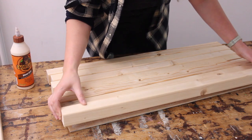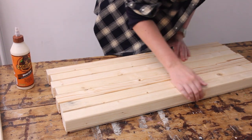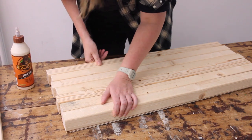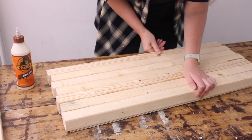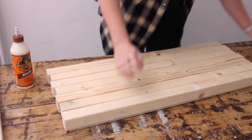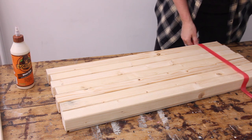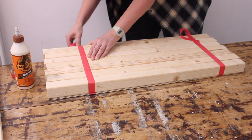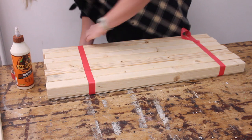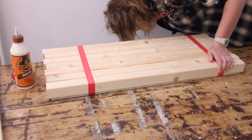You'll also notice that I don't line them up perfectly. I think it's more interesting to have a bit of difference in length in your pieces, just by a half centimeter or a centimeter. If you want this to be more dramatic, you can have a bigger overhang, or if you prefer it nice and neat, just have all the edges line up perfectly. I want these base seven pieces of timber to be very sturdy, so with a bit of masking tape I'm sticking all the pieces together, and I'm going to let this dry for about half an hour.